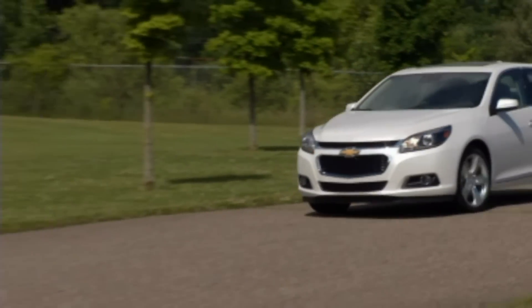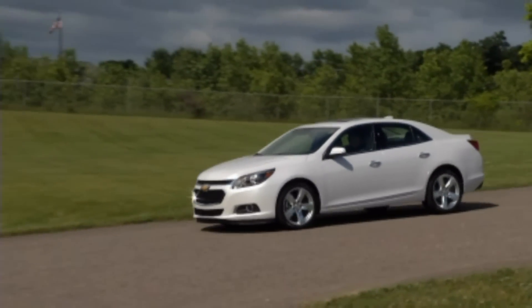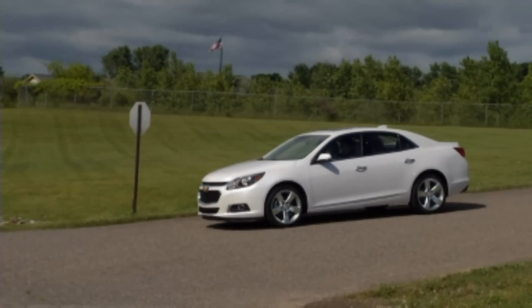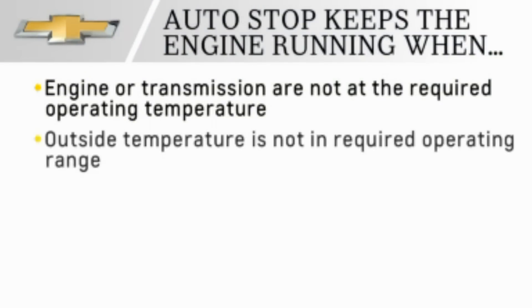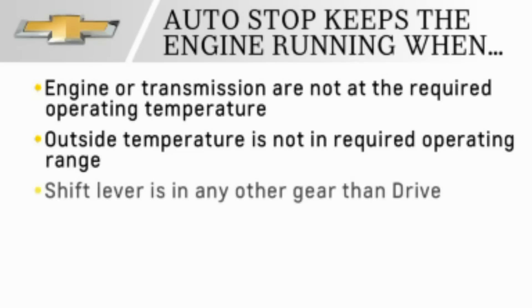There are some situations in which the auto-stop-start feature will keep the engine running, including when the engine or the transmission are not at the required operating temperature, the outside temperature is not in the required operating range, or the shift lever is in any other gear than drive.